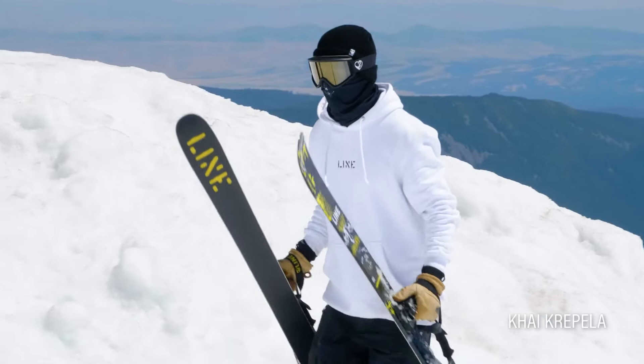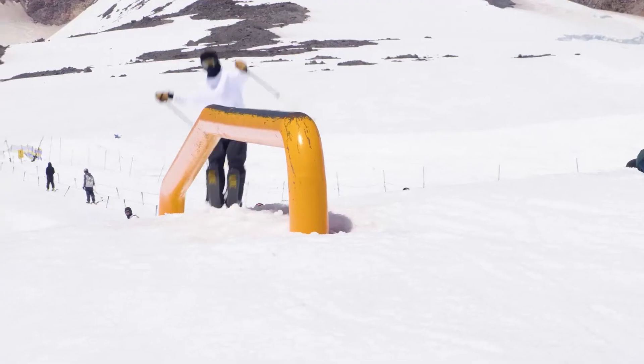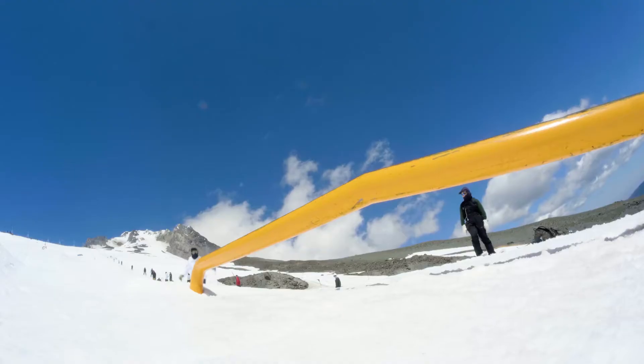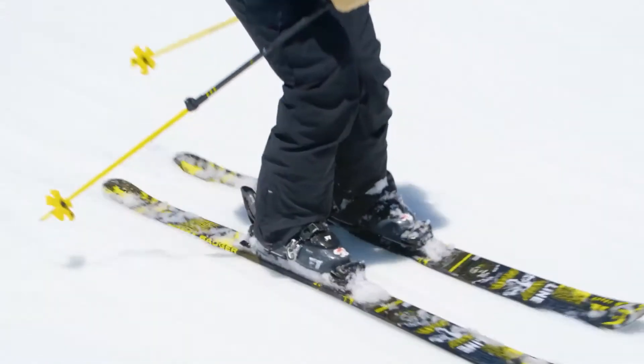Hey, what's up everybody? This is the 2021 Honey Badger. My name is Kyker Follett. This is a ski that I ski on. It's got an Aspen veneer core, fatty base for durability, 92 waist, and it's got a great price point that won't break the bank.